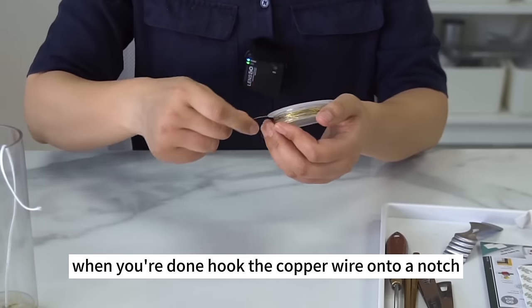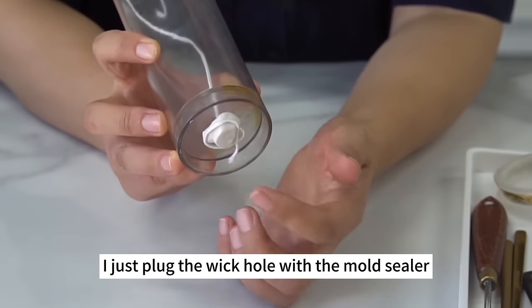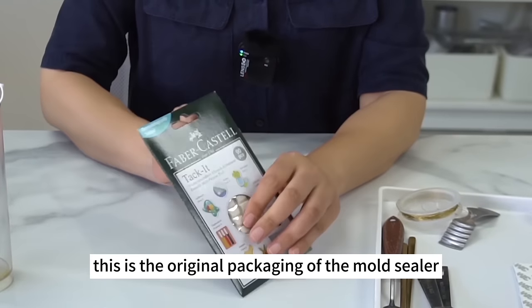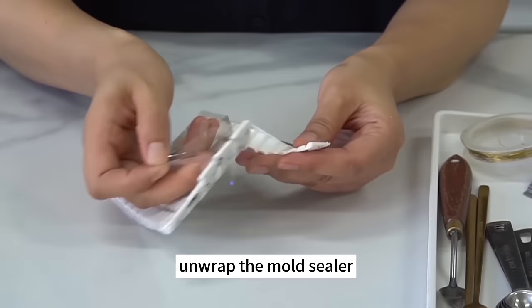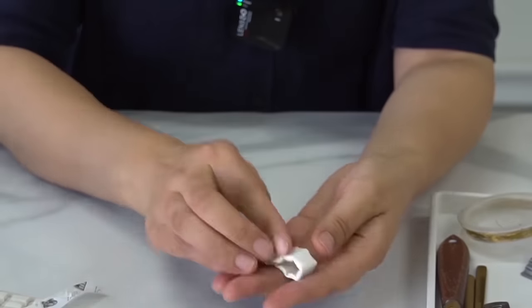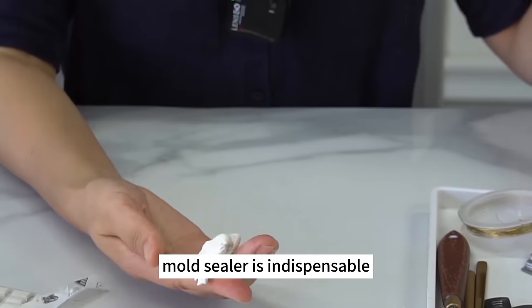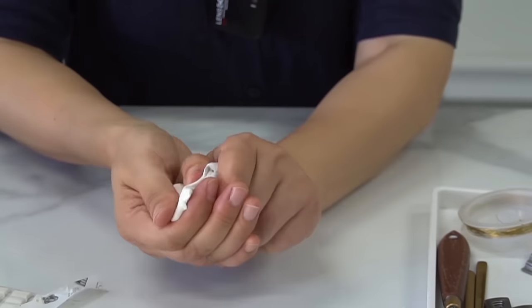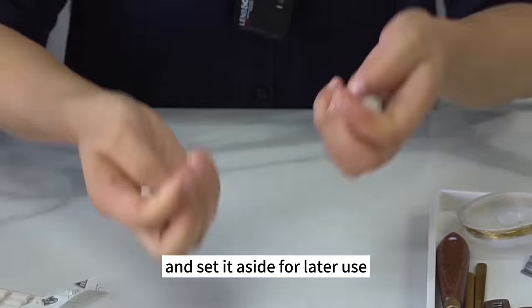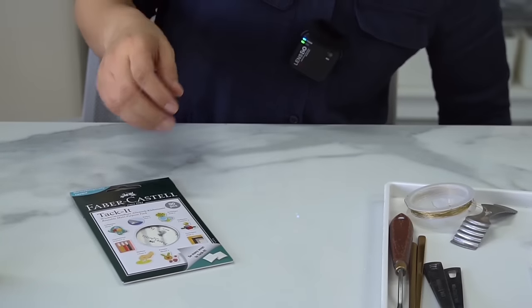Hook the copper wire onto a notch when you're done. The mold sealer, which I just used to plug the wick hole, is a candle-making staple. Unwrap it — it's reusable. Knead the mold sealer together; once the wick hole is sealed, the mold won't leak liquid wax. After the wax is taken out of the mold, remove the mold sealer and set it aside for later. When you need it again, pinch a piece off.